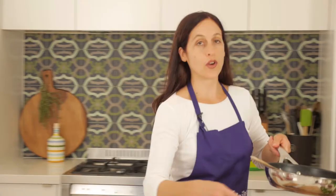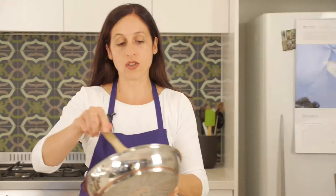When the onion is cooked, bring it over — it's nicely cooked — and add that to our mixture.